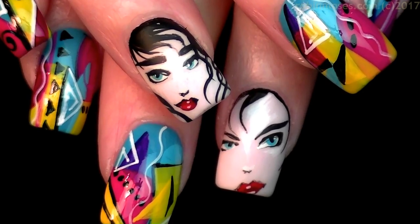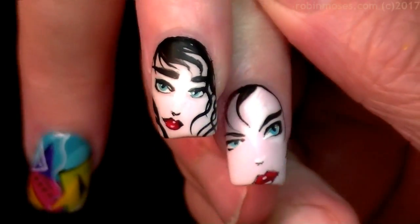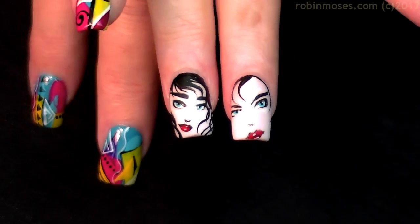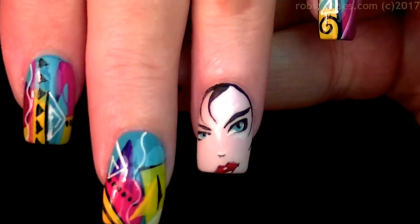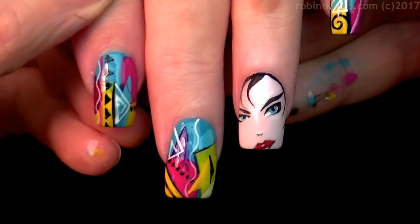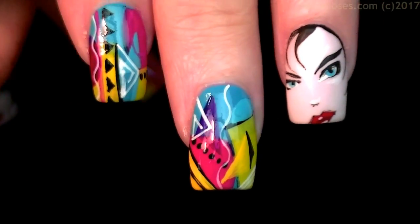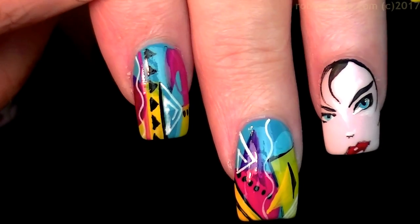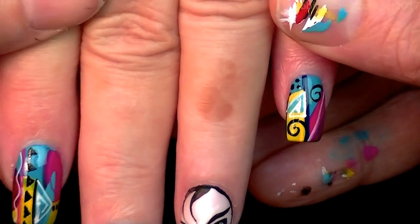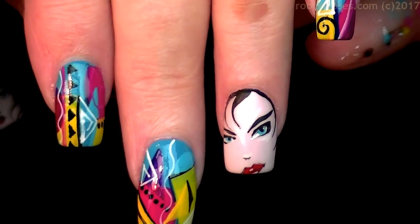Here are the end results of these nails. I put matte top coat on the faces and these are really really cool - I love these nails. I put shiny top coat on the rest and that kind of binds them all together and gives that 80s feel. I want you guys to not be scared of this design. I purposely did not make each one of these perfect - so you can see that each nail is not perfect, but yet it all goes together and looks awesome.